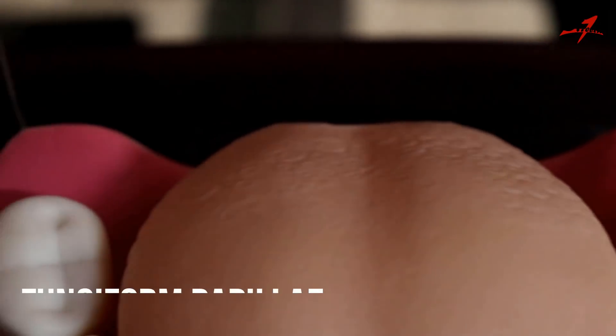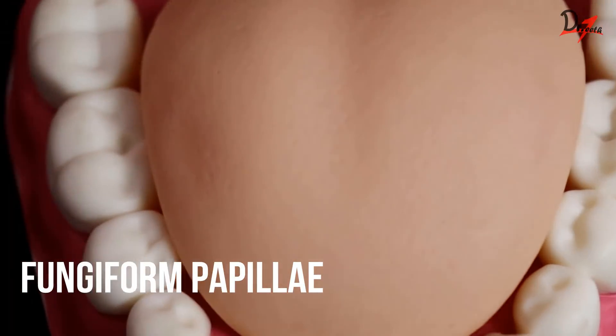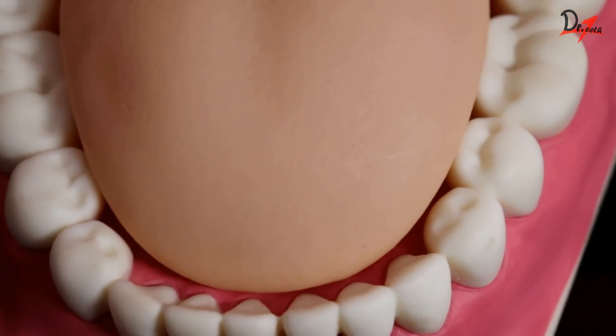The fungiform papillae are called so because they look like mushrooms. These are numerous round elevations present near the tip and margin of the tongue. They are also innervated by the facial nerve.